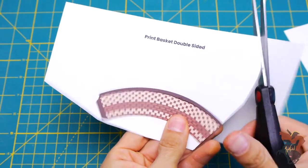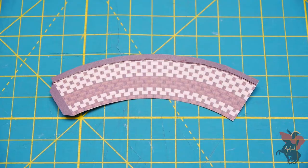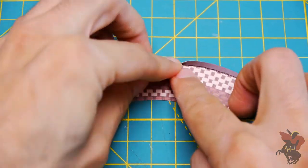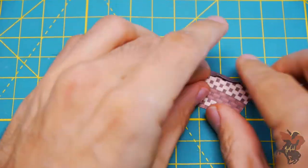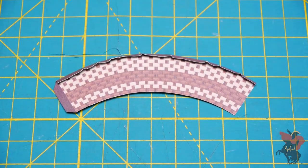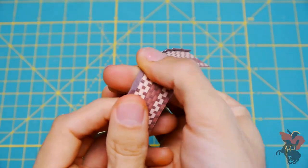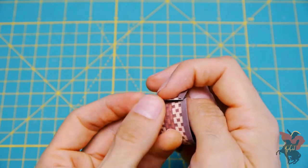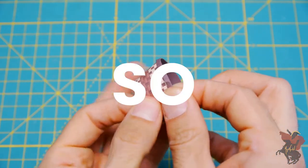Then cut out the basket. This will help us create the rim of our basket, which can be done by folding over the paper along the scored line. Don't worry about trying to get it perfect though, because — and I mean this in the nicest possible way — nobody cares. So neither should you.